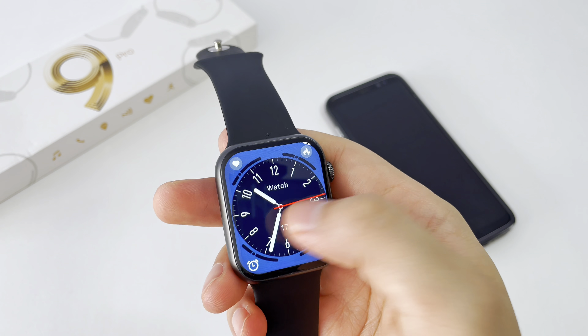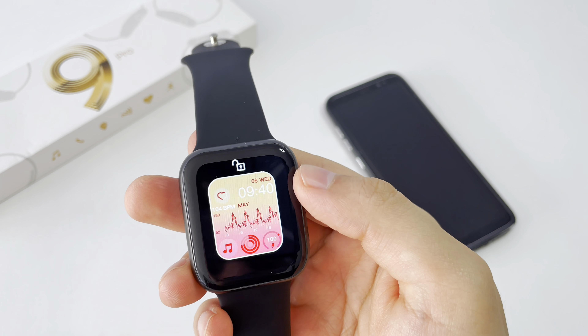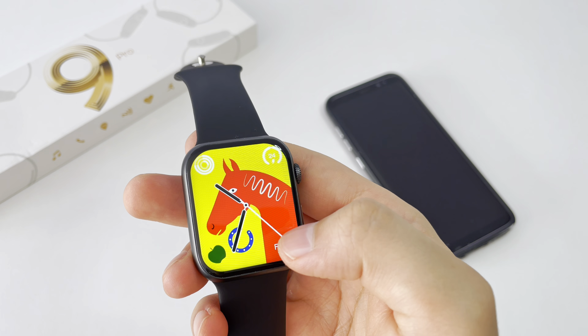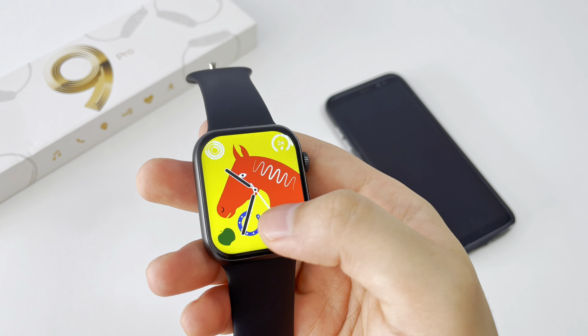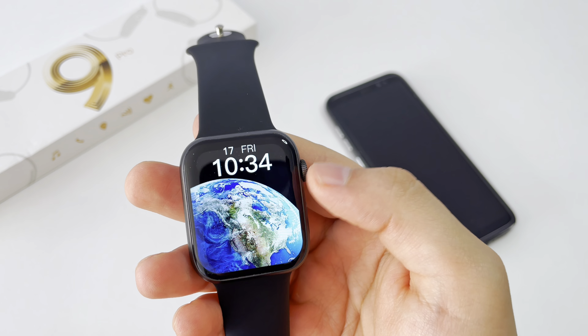For those who don't like the HK9, this is a great alternative. It has its respective buttons and a lateral crown. This clock emits a slight vibration every time you turn this button, and it also allows us to lock the screen.